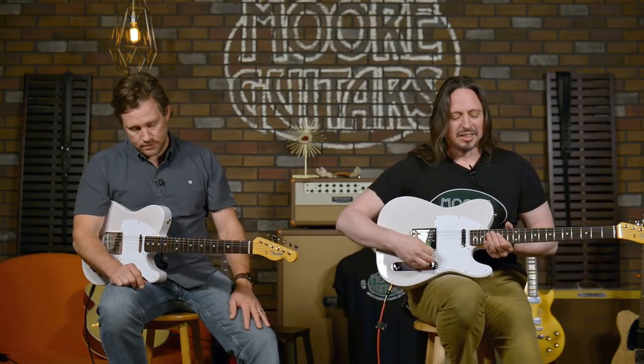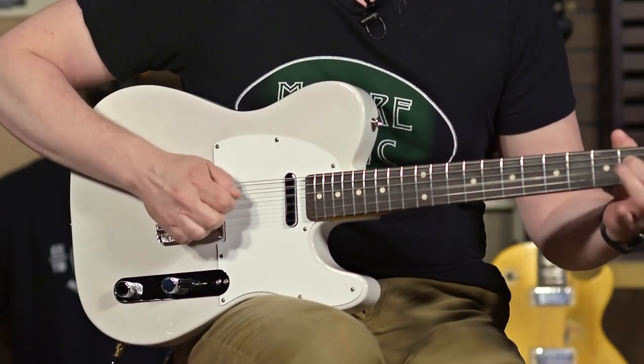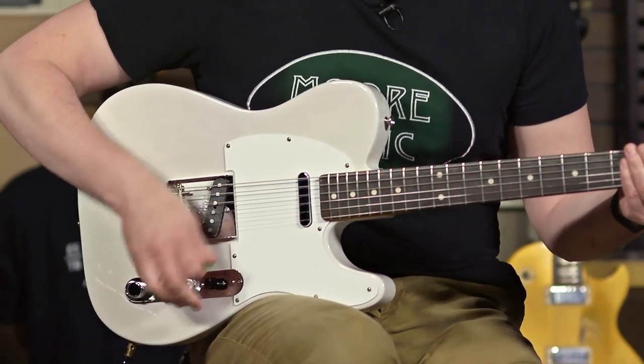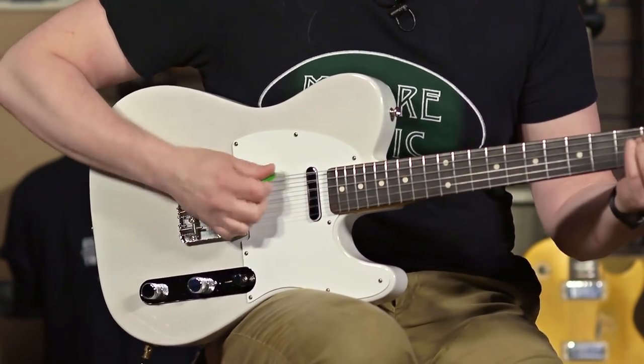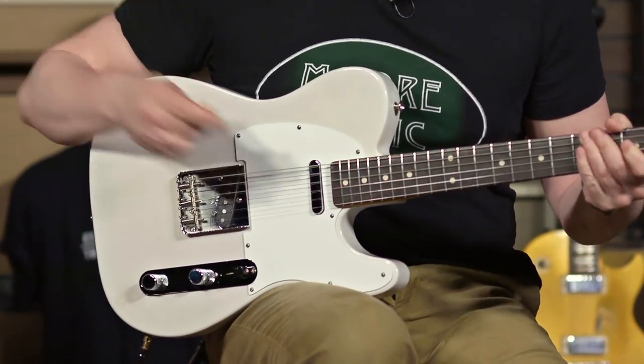I'm not going to tell you if it will mar the finish or not, or if they use some special adhesive that will not mess it up. But I'm not going to be the one to tell you it won't mess it up. So let's play a little something. Let's go to clean — let's check out this 1959 bridge position. And the middle position. That's kind of special. It is. And of course the neck.